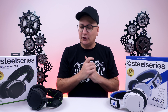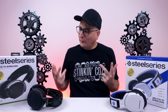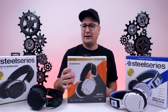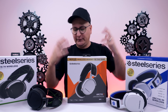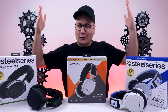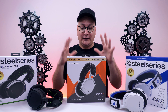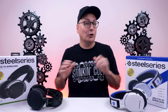Taking everything — sound, build, comfort — where do these headsets sit in the Arctis lineup? They are replacing the SteelSeries Arctis 7; that's the way I see it. They are the new and improved Arctis 7s. With the Xbox version working on every device it's kind of like, why don't we just make one? But that's what they are. And yes, these will work on the new consoles as well.